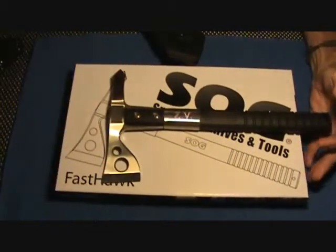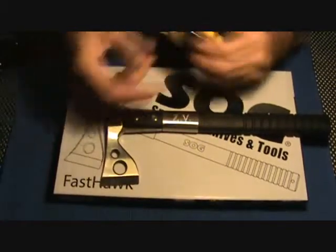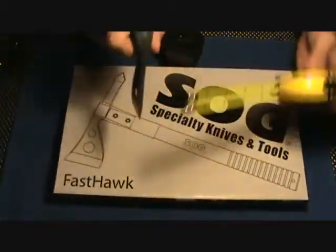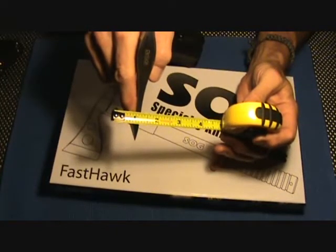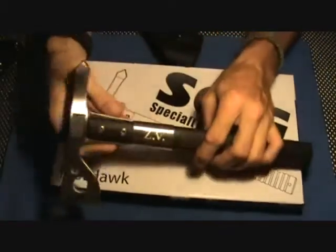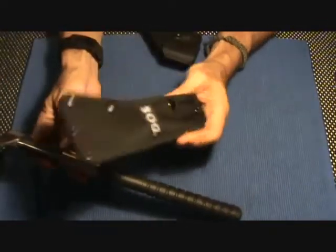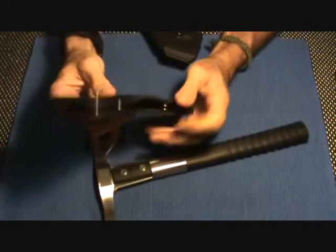It does not have a large edge on it. It comes in at just right at 2 inches — I'll show you guys. Right at 2 inches. And your spine width — we're at about 3/16ths, a little over 3/16ths of an inch on the spine width. Not full tang at all, but it does come on down. Thanks for sending it with the Fast Hawk.